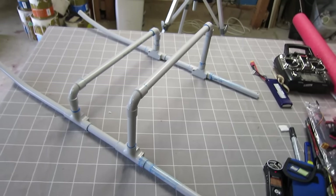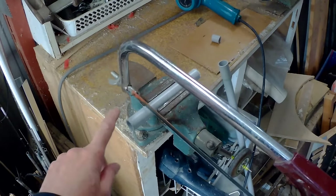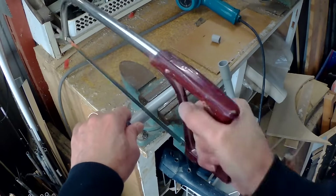The first step was to put the frame together. I used a metal hacksaw to cut the pieces of PVC pipe to length, which is very easy to cut.